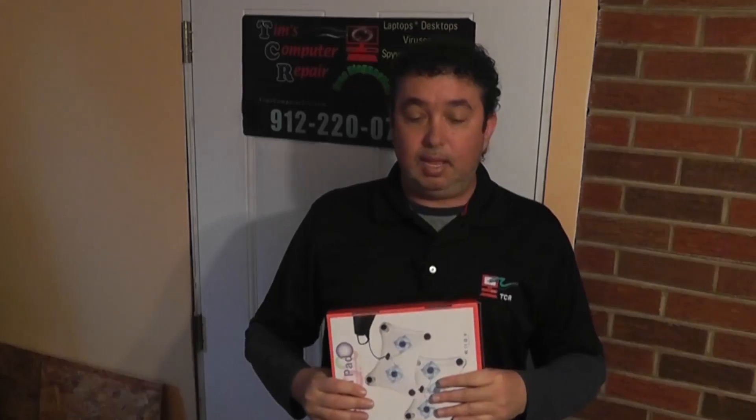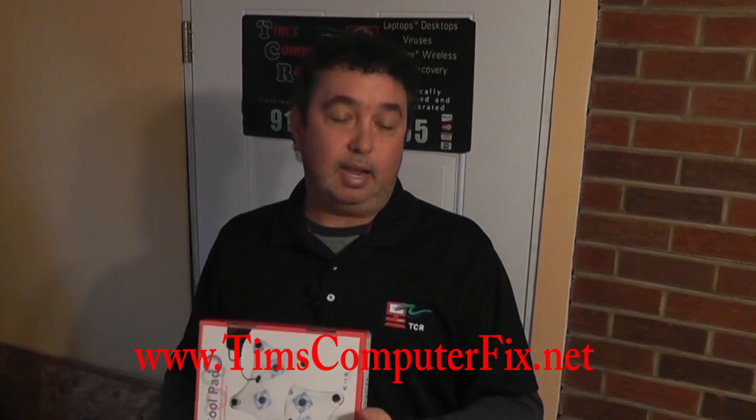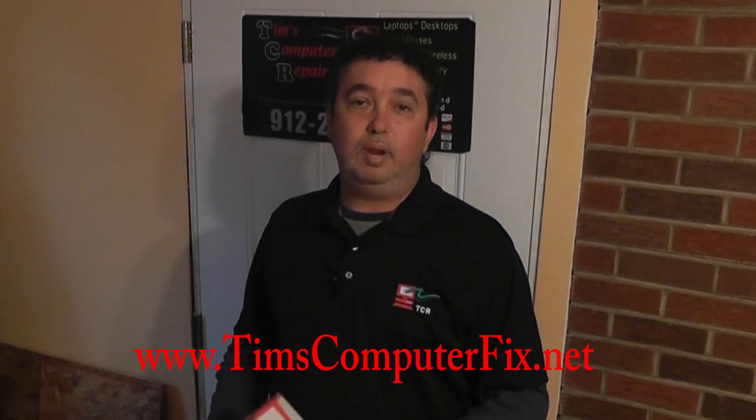Maybe I told you things you guys already know, or maybe somebody else might learn something they didn't know. At any rate, I enjoy making the videos. Please rate and subscribe to my feed — I would appreciate it. Oh, and share my video, that really does help me. I would really appreciate it. So, until next time everyone, see you soon.